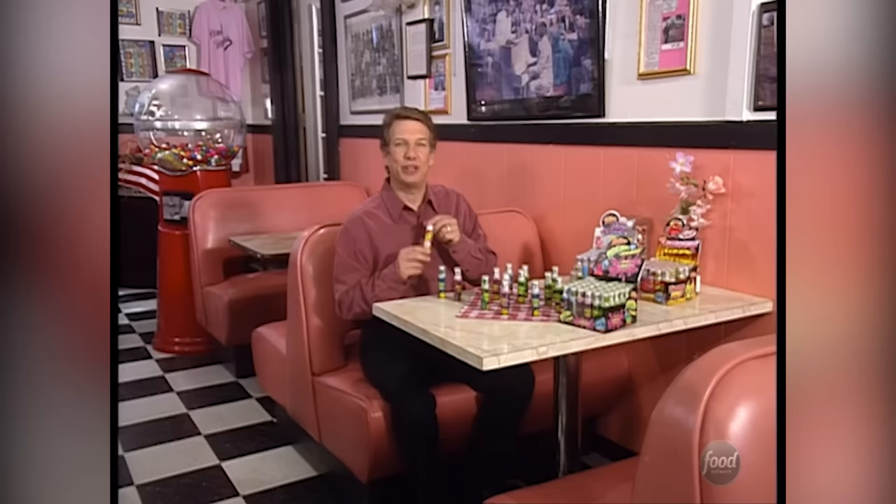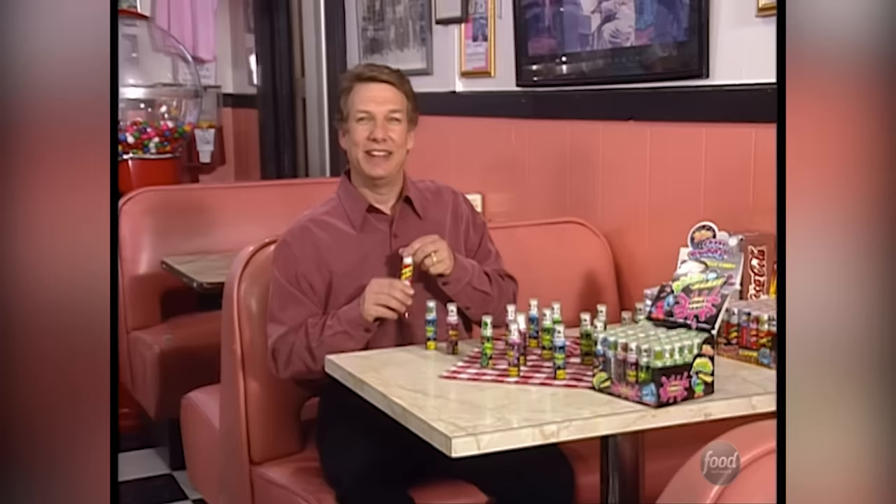Welcome back to Unwrapped for an inside look at Kid Cravings. Here's a crazy candy that kind of comes in handy — it's called Spray Candy, and you can find it in flavors like Very Chewy and Good Hot Green Apple. Now how do they come up with these tastes? Let's find out the secrets and how it's made.